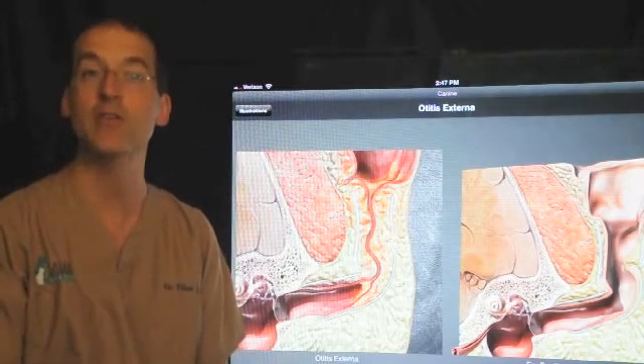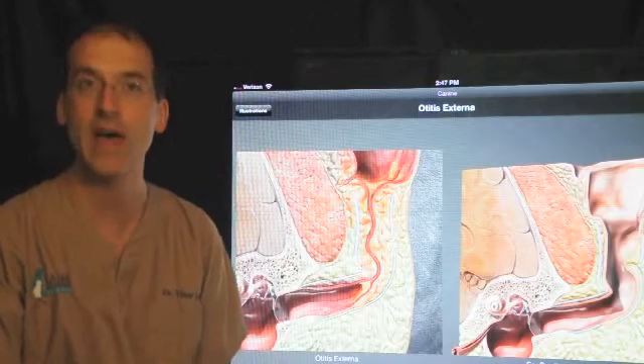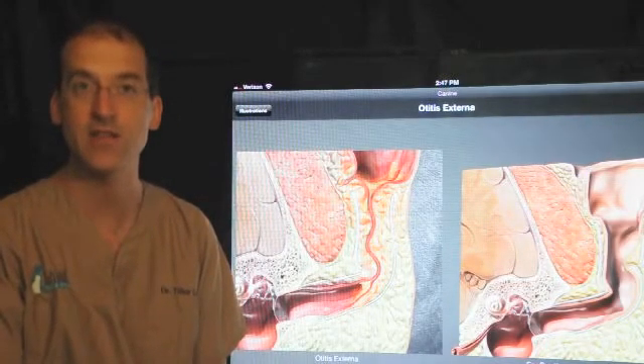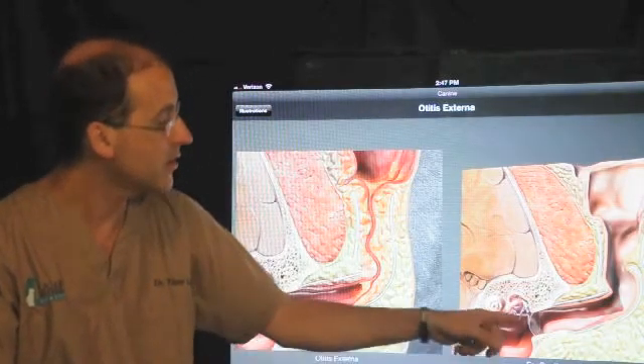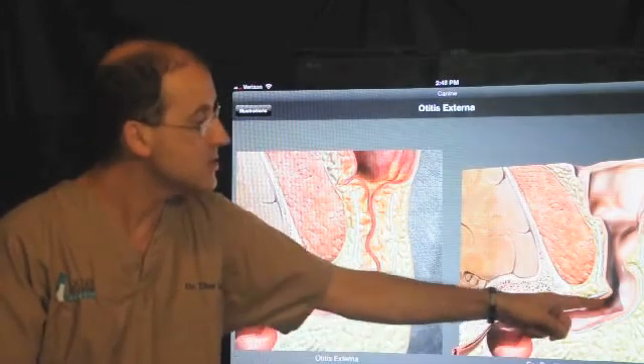We need to scrape out and clean out the infection, as well as the epithelial lining — meaning there is a layer of cells that if we don't remove, we can see recurrence of clinical signs and the infection can persist. Once we have that all cleared, we flush out the bulla and then simply close the incision.